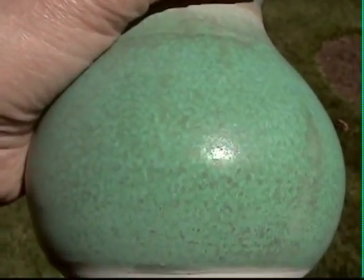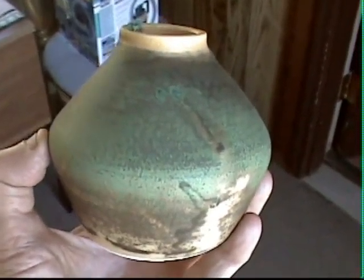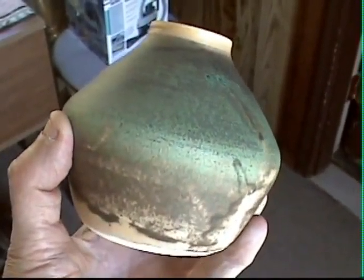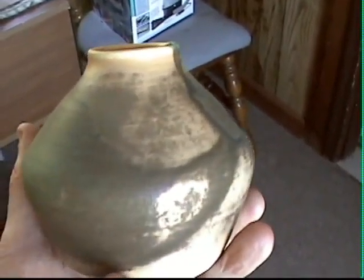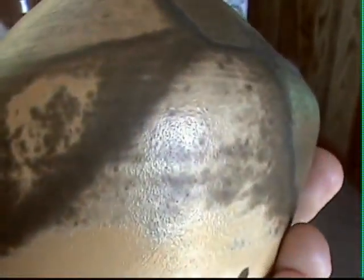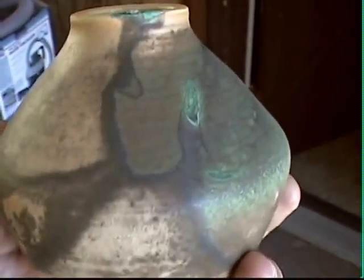I'll show you a couple other examples. This is another example of the corroded green glaze — this one was dipped as well. You can see the differences in color depending on how thick the glaze was. Over here it was fairly thin, so it didn't get that corroded look.